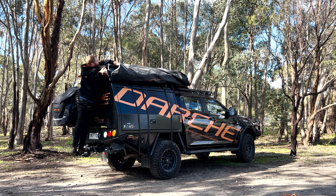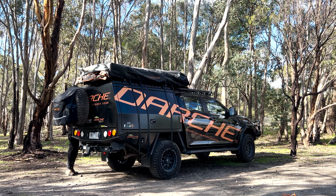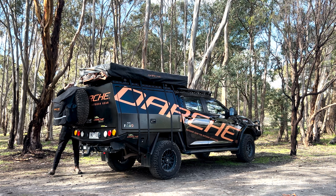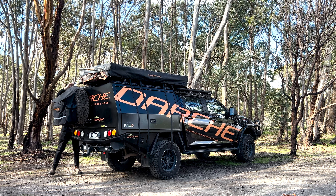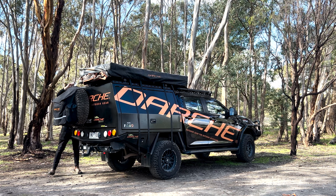Now grab the transit cover in the center. If you've got two people with you, you can do this one on each side, but if you're on your own, just bunch it up a bit in the center and just chuck it up on top of the tent. Then come around, find your corners and spread it out, pulling the corners down over the tent. Just make sure it's all sitting nice and evenly before we try to zip it up.